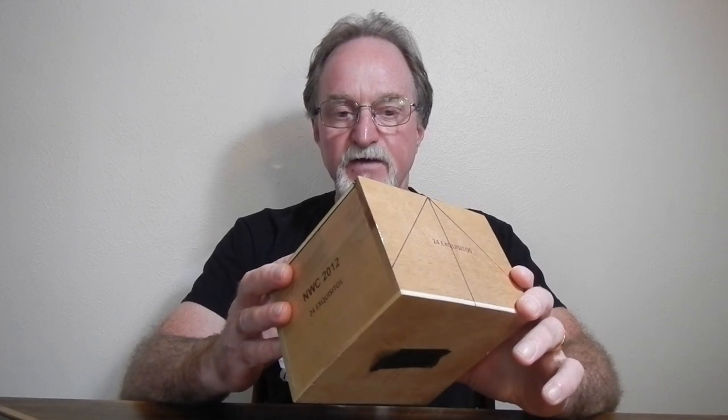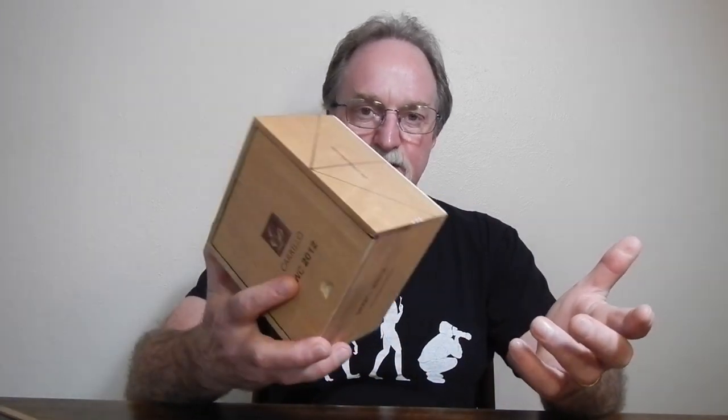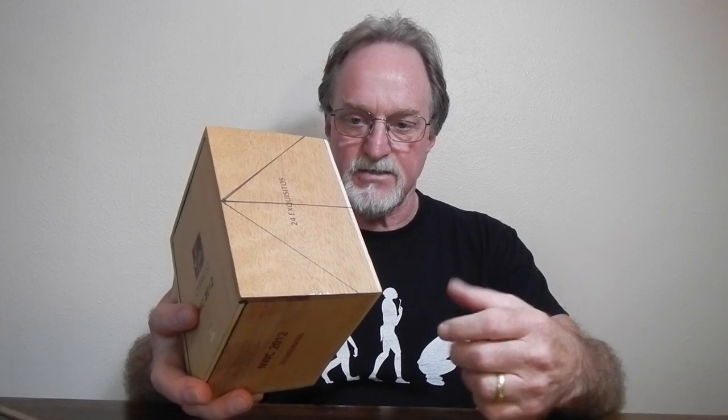I picked this one from a cigar shop in Santa Fe. They sell cooler cigar boxes — three bucks, five bucks or something.